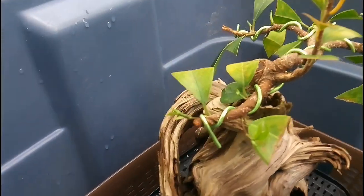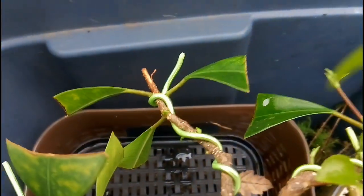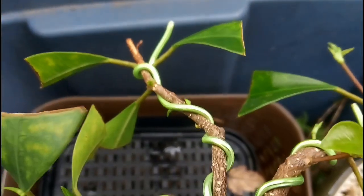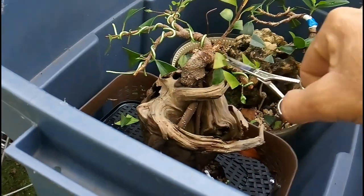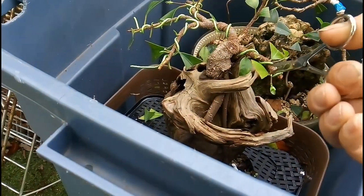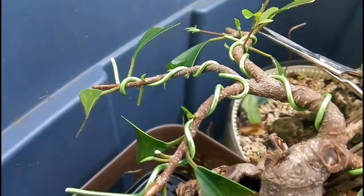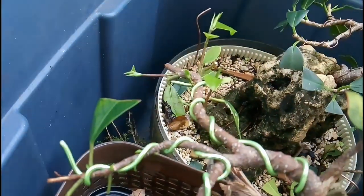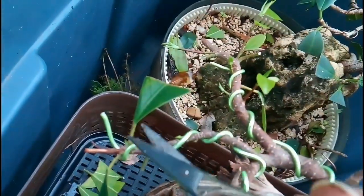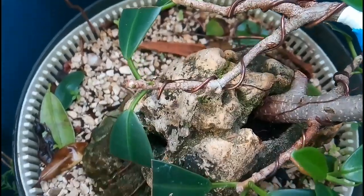Hi everyone, welcome to Milly Bonsai. These two ficus need a quick update before the bald cypress video. Since they're backbudding — I gave them a partial pruning a couple videos ago — we can now cut off those large leaves so the energy will be distributed evenly to the buds and they'll grow faster. These two bonsais are inside a tote with a little water in the bottom to create a humid microenvironment, promoting more roots. Those aerial roots on the rocks and driftwood will harden up and maybe get more ramification.